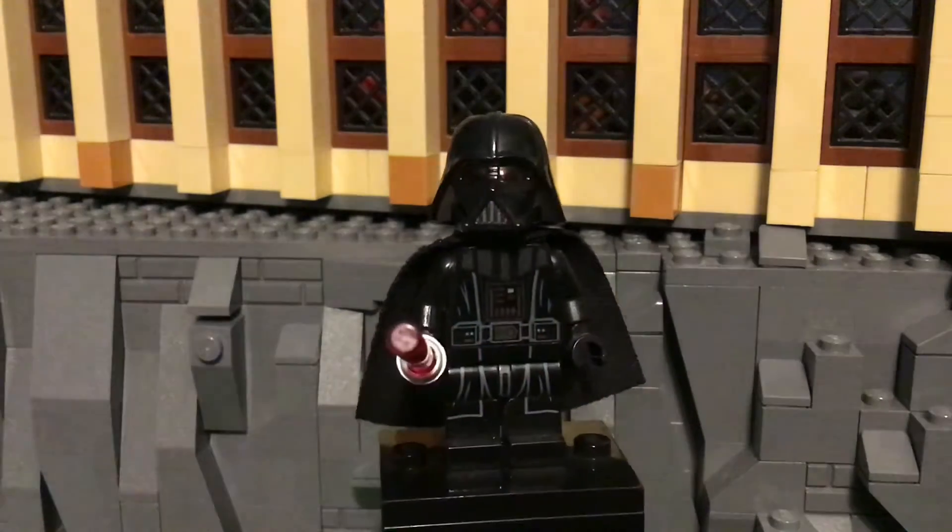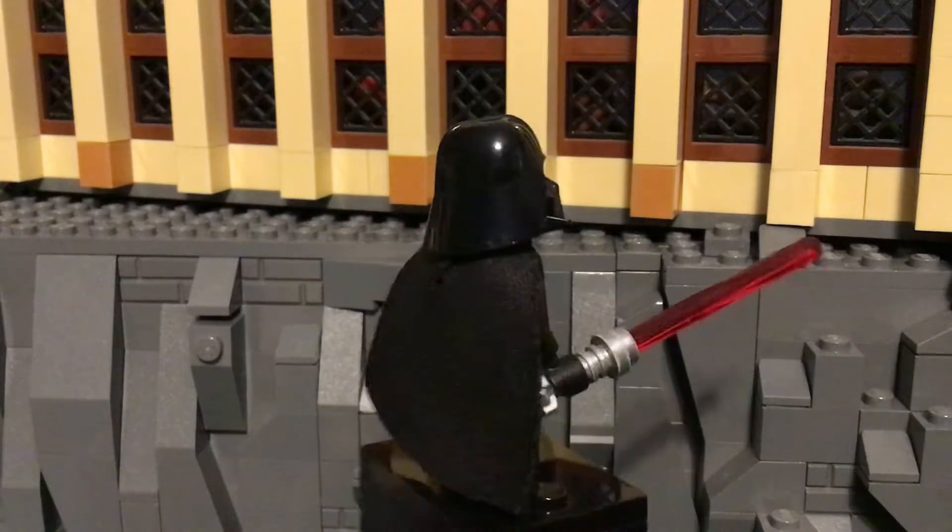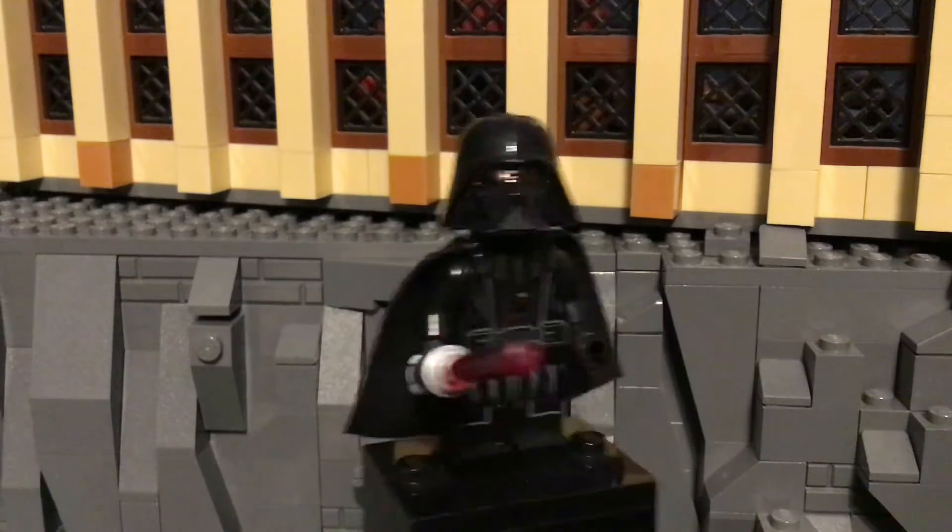So I decided to bring out the most iconic character in all of cinema history, Darth Vader. Yeah, so I'm just going to review this figure.